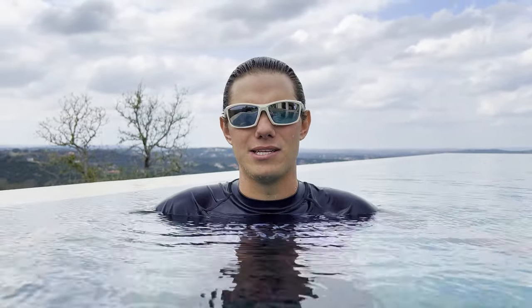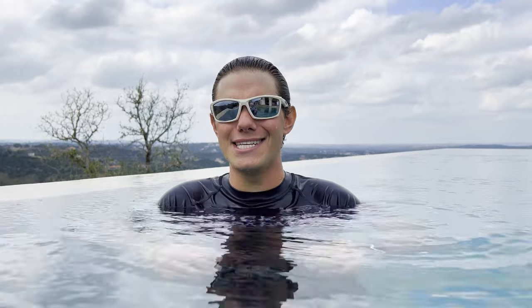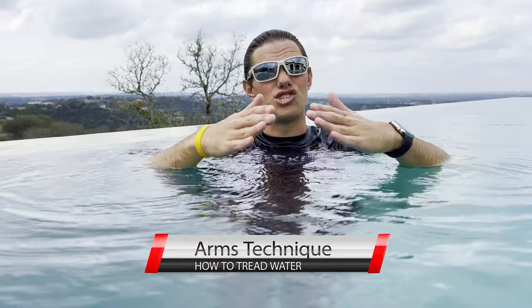I strongly suggest having supervision for treading water because treading water is not efficient — it's exhausting and can be dangerous if you're not a good swimmer. Remember the buddy system. There are two components to treading water: your arms and your legs. The arms are sculling the water, redirecting it downwards.